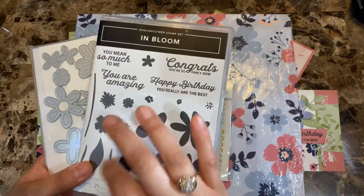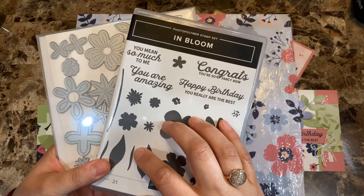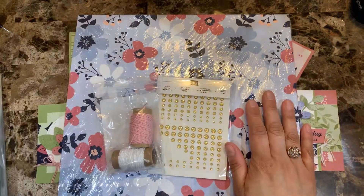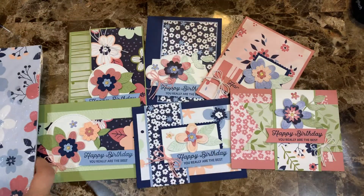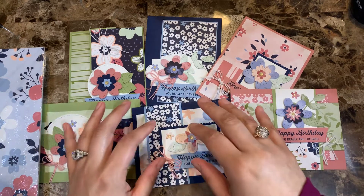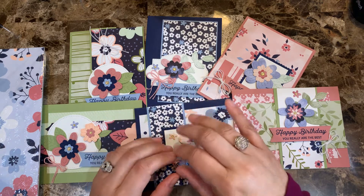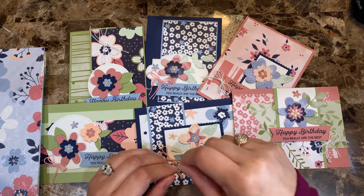You will need to have this bundle to be able to get it. I will have an option for you to add this bundle to your order in case you don't have it and you want me to send it to you with your card class. The second option is for those of you who already have the paper, the bundle, and embellishments and just want the instructions. That option is $20 and you can get it already at my PDF store at creatingwithali.com/shop.